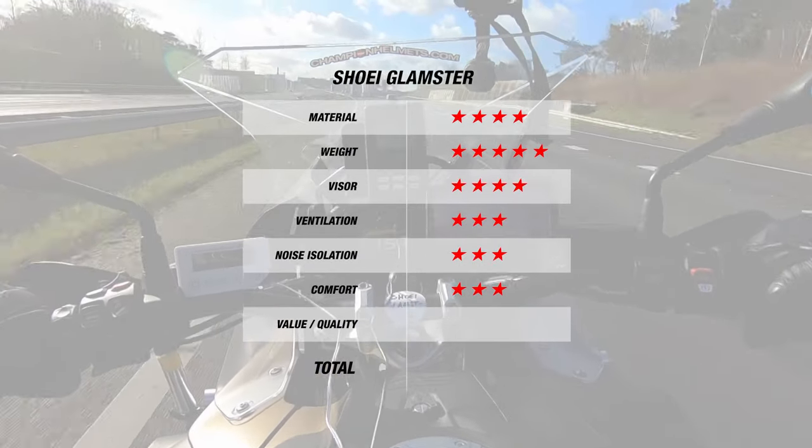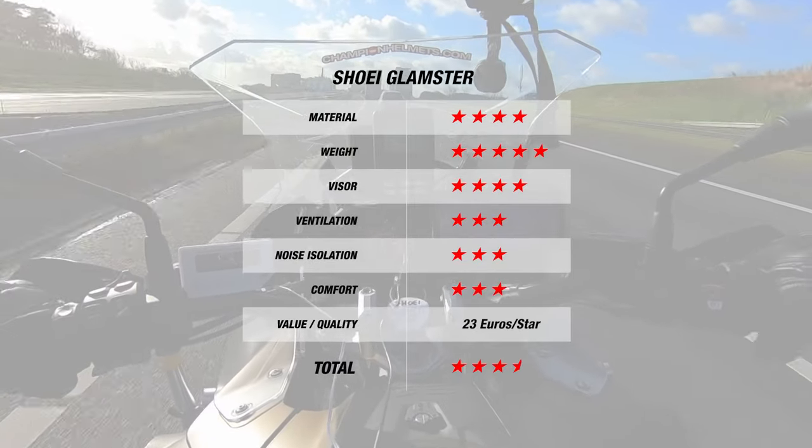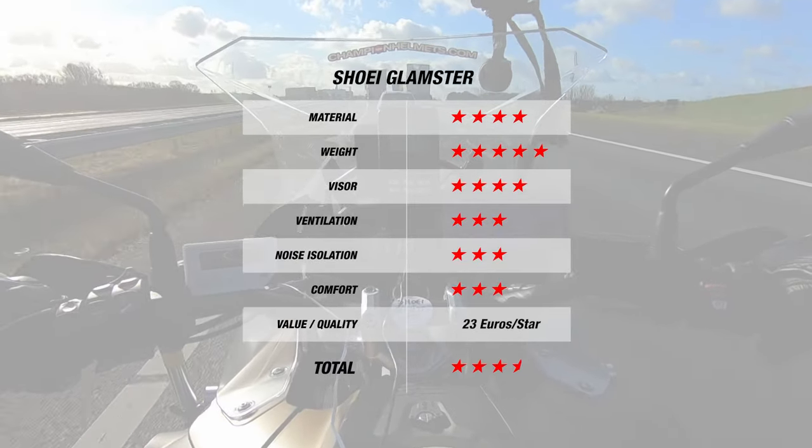Overall, this means the Glamster comes in with 3.5 stars, and each of these stars comes in at 23 Euros per star, which also isn't bad for a premium helmet.